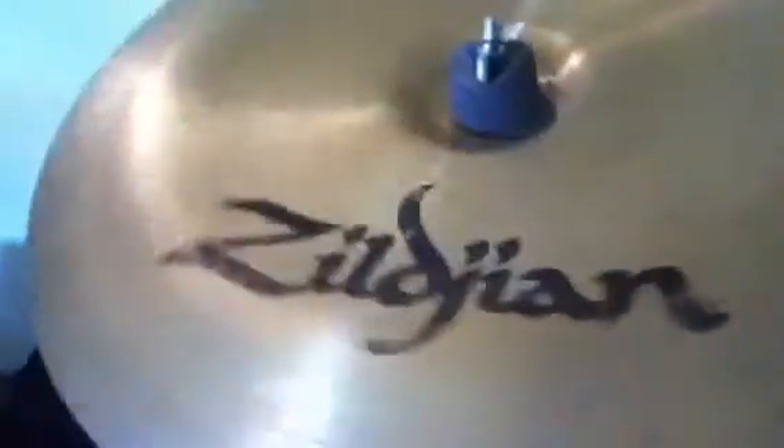This is an old Zildjian ZHT 16 inch. It's got a bit of a crack, but it's kind of crap. I'll probably get that replaced soon.